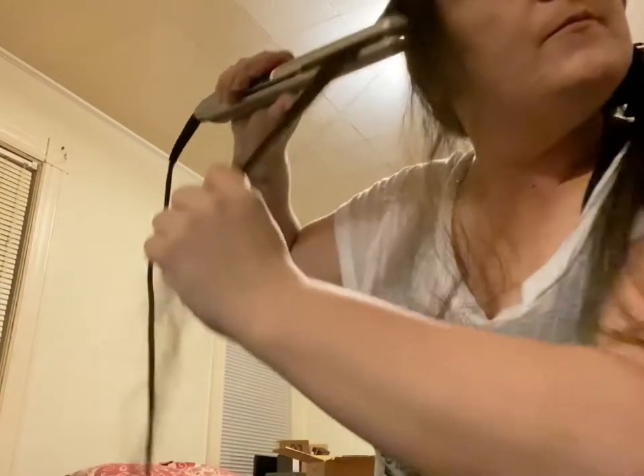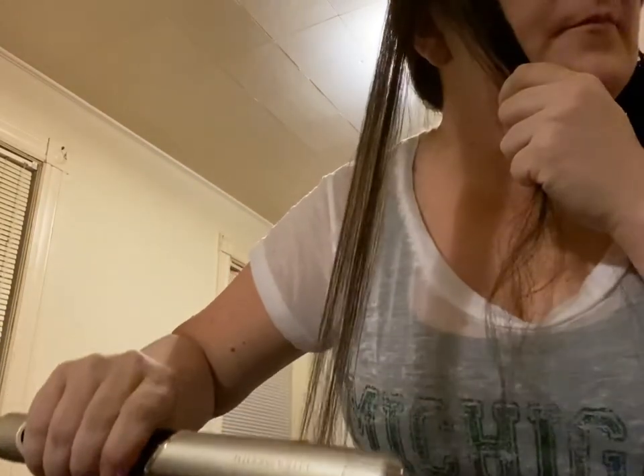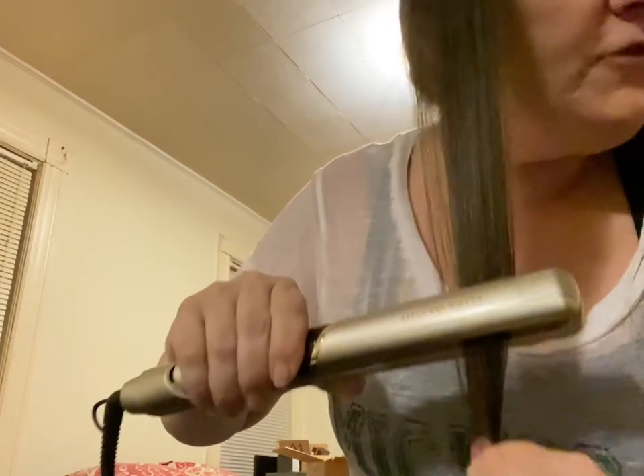Getting rid of all the frizz and flyaways over here. It gives your hair a nice shine — I don't know if you can see it, but my hair looks like I put products in it, but I did not.